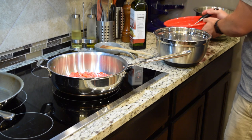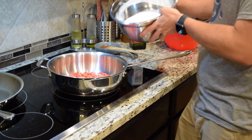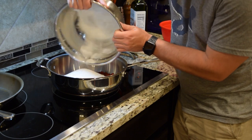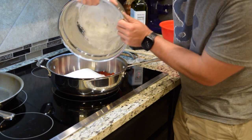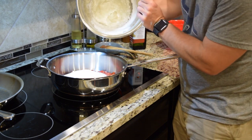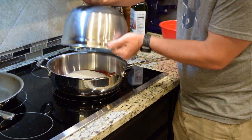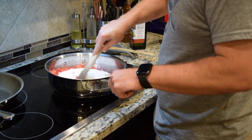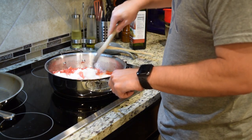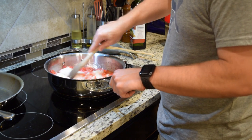We're going to stir to combine until everything is absorbed. Remember, we put that healthy four cups of sugar into this bad boy. We've got to make sure all of that comes together — the bottom is going to be a little funky because that's where the lemon juice is. Stirring everything together to get the strawberries, sugar, and lemon juice to be one cohesive thing.